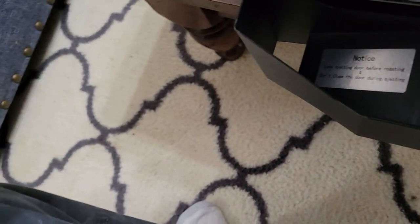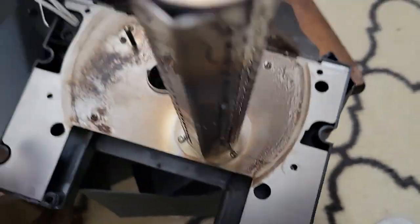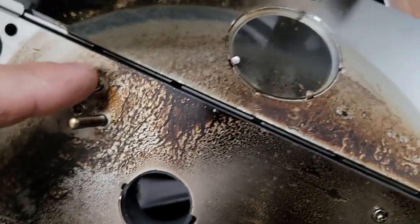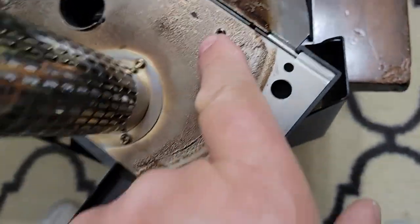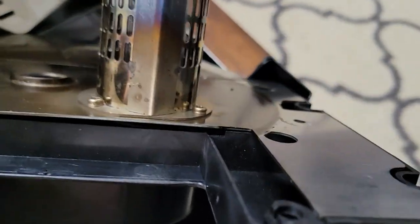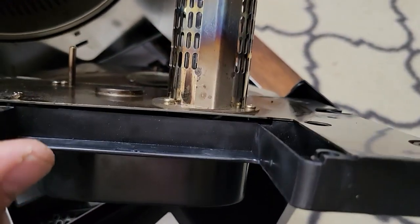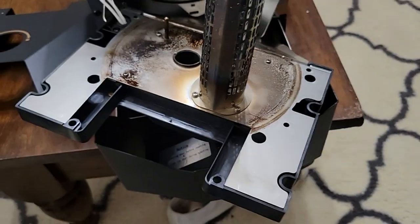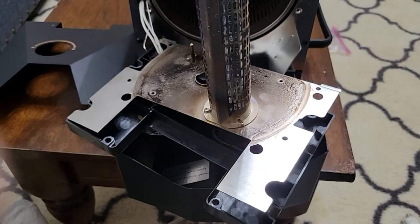Next, I'm going to take out these little screws here. I'm not sure if you need to take all of these, but we're going to take these screws out. Behind this metal plate, between the plastic and the metal plate, there should be a thermal fuse — if this one has the update on it.